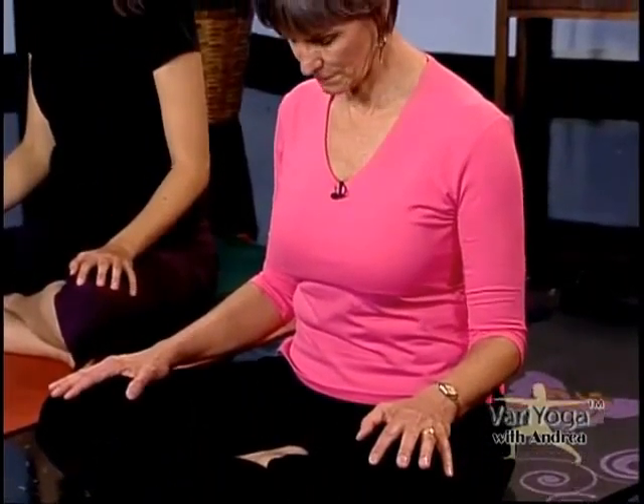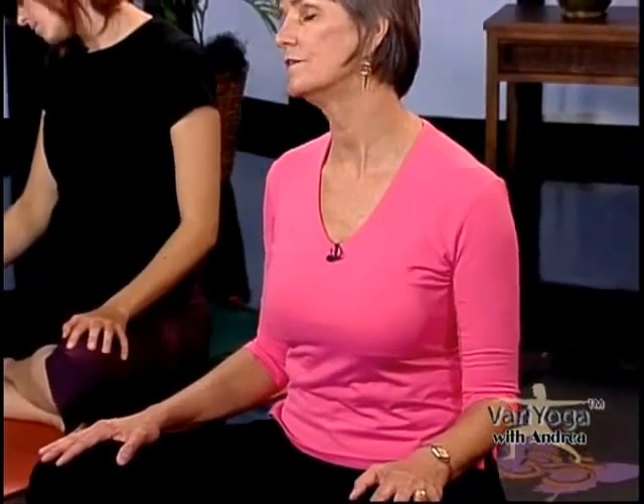Sit with your legs crossed and your hands resting on your thighs. The first thing we're going to do is a little neck roll. Just start to roll your head around, letting it find where there might be some tightness in your neck. A lot of these moves, since we're sitting like this, you can actually do while sitting in a chair, so if you haven't moved to the floor yet, just sit on your couch and do this with us.